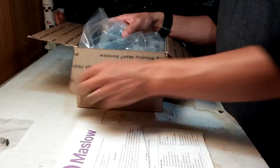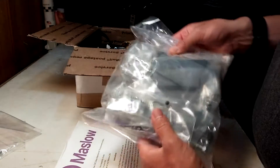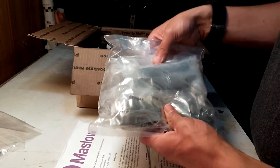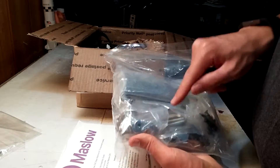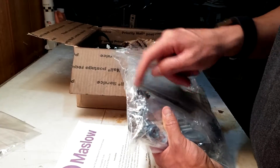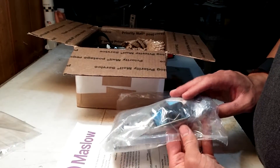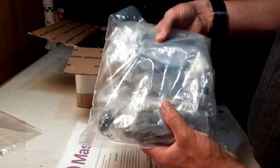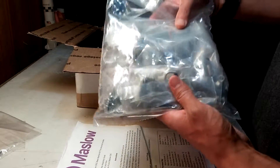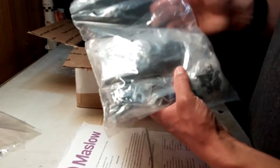After those first two little hardware bags we have this much larger hardware bag, fulfilled by Fastenal for the people at Maslow. It has everything you need to assemble everything — wood screws, bolts, tiny screws and nuts, more bolts, washers, sprockets, heat sinks, some tools, and some hooks. So it's everything you need to properly assemble your Maslow as you follow the directions for the standard kit.